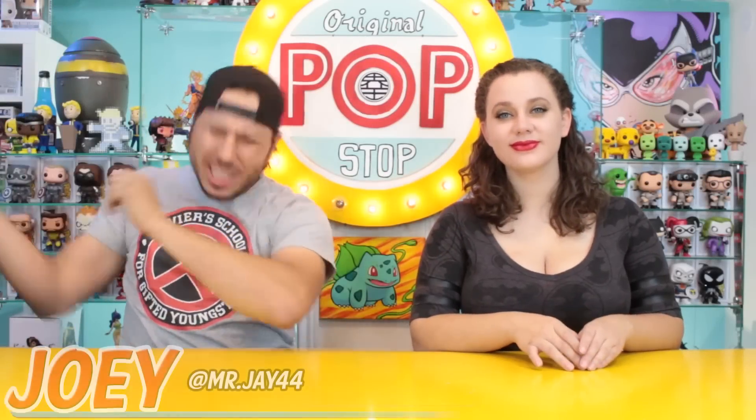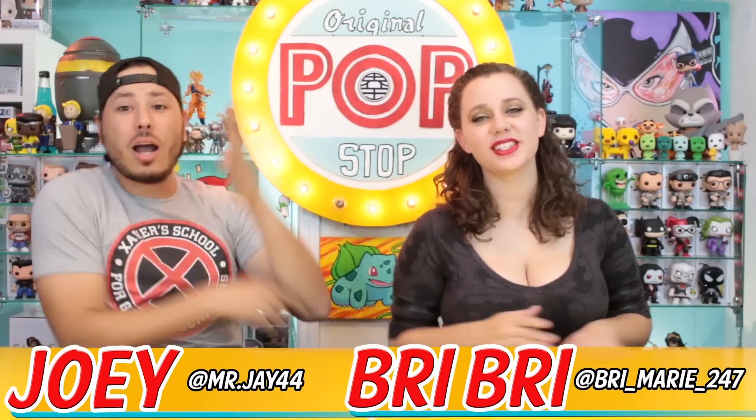Welcome to the Pop Stop, I'm Joey and this is Brie. Today the shared exclusives for the Stan Lee Comikaze LA Comic-Con exclusives drop at Hot Topic, and we both had to work — adulting sucks sometimes. But luckily we have really good friends, so a huge shout out to our buddy Joseph at Uncanny Comics. He called me up and said 'Hey, do you need these?' and I said 'Hook it up,' and he did.